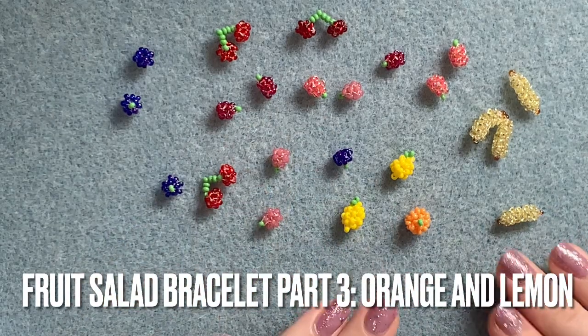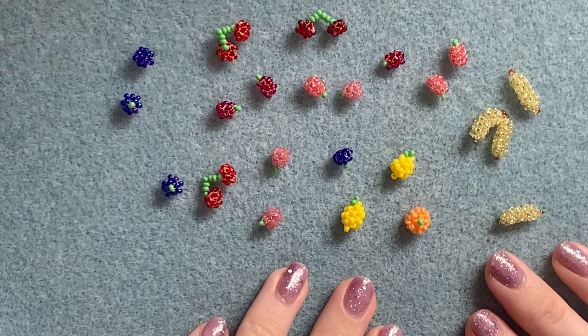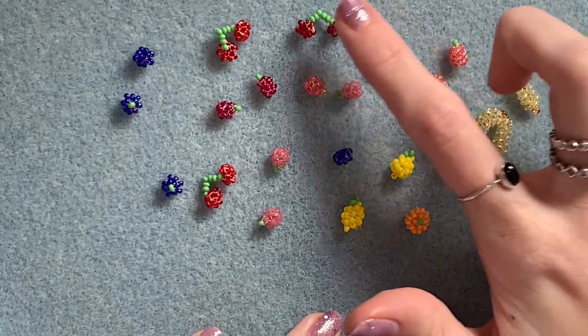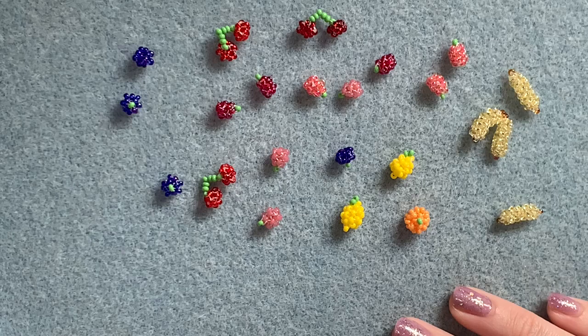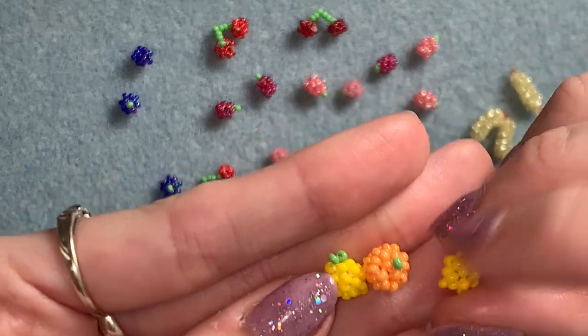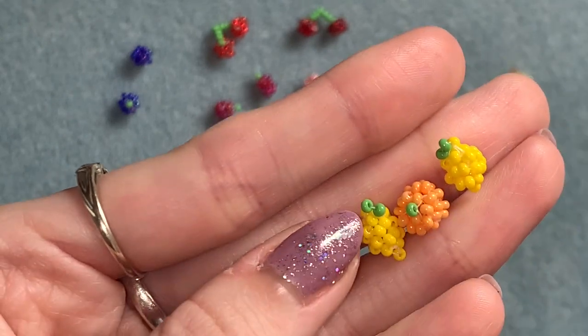Hi everyone, welcome back! This is going to be part three of my fruit salad bracelet tutorial. If you haven't seen the first two parts where I show you how to make the cherry, the blueberry, and the raspberry, go ahead and watch those now — I'll leave links down below. In this part of the tutorial I'm going to show you how to make the tiny beaded lemon and orange for the bracelet.